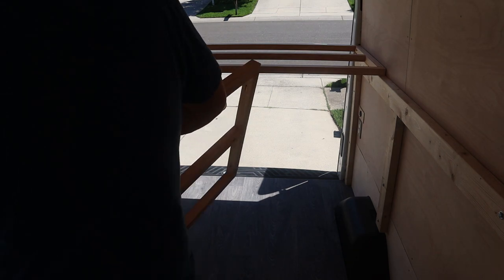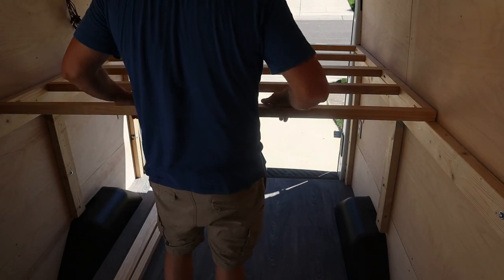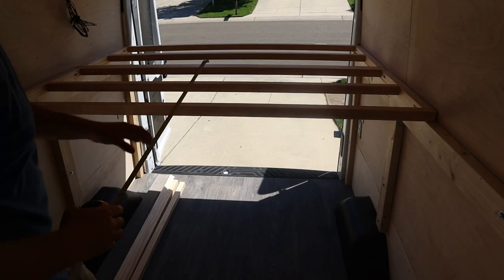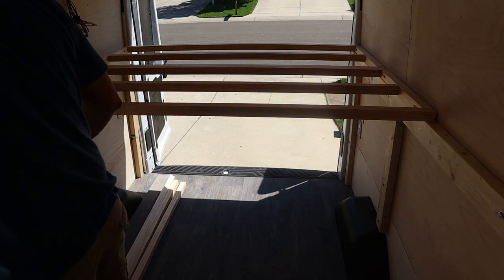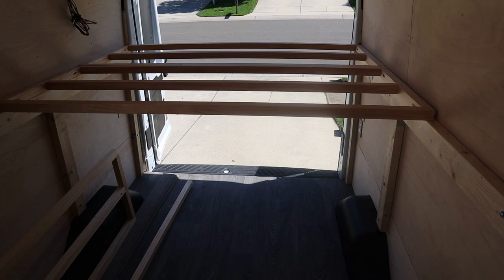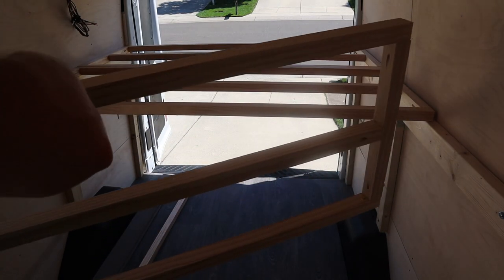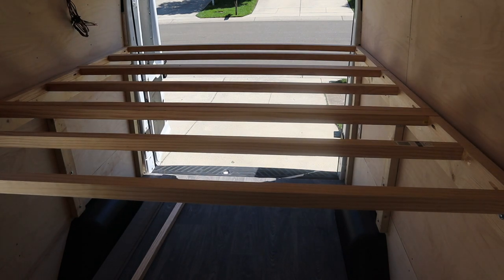Let's fit this first panel in here and see how big the next one needs to be. That measures 20 and three-quarters inches exactly. So let's go make one at 20 and three-quarters. Let's see how the final piece fits. Perfecto.